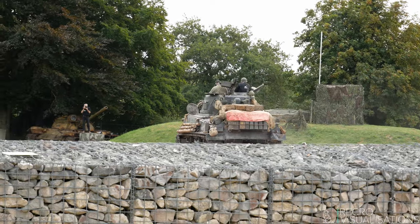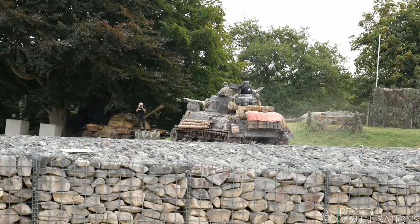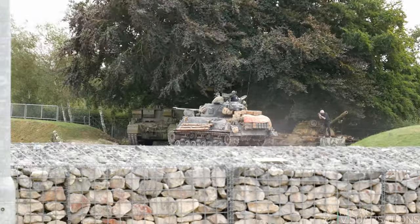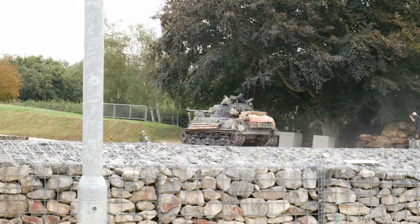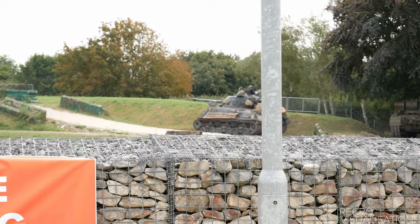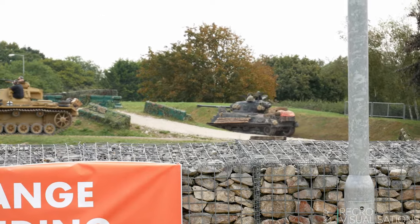This type of Sherman has a truck diesel engine made by General Motors in the back. Some of them had aeroplane engines — there was a variety. They simply couldn't make enough of one type of engine to fit all the Shermans, hence all these variations.